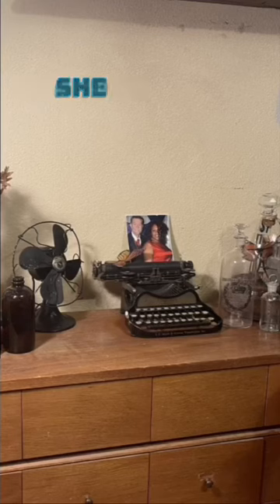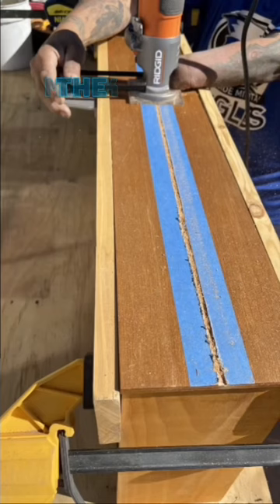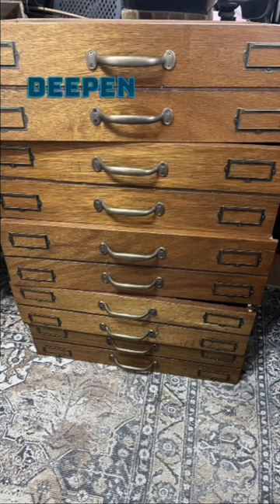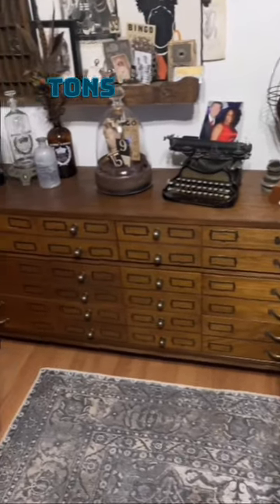I had this dresser and she was fine, I guess, but I wanted something more special. So we marked the drawers and routed each of them to make it look like it had more drawers. We added casters that we spray painted bronze, a little stain to deepen it, and we added all this hardware, tons of hardware.